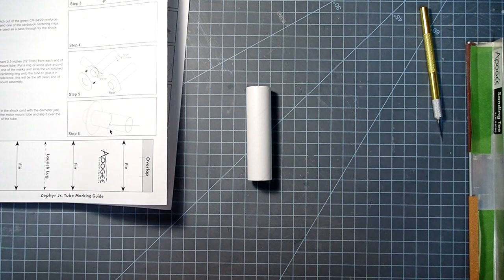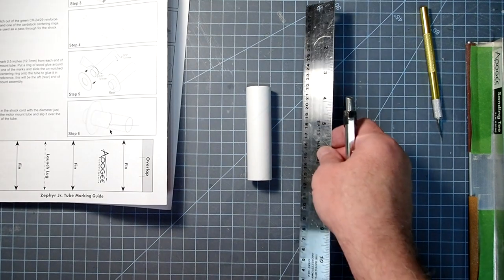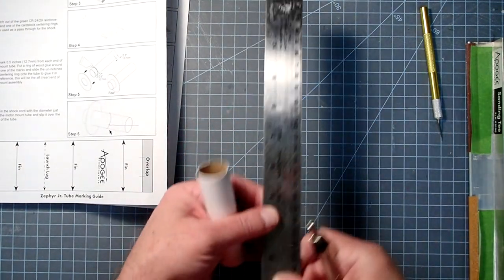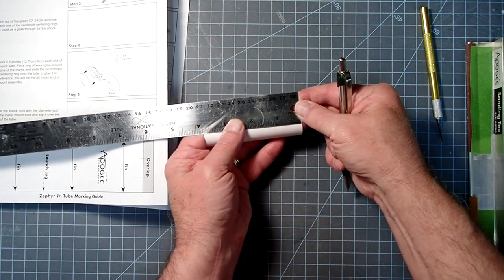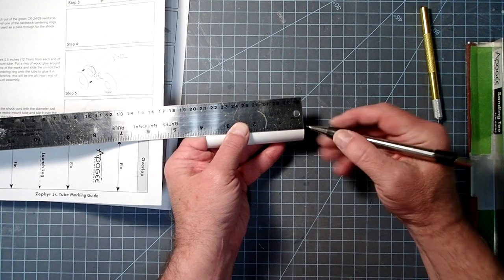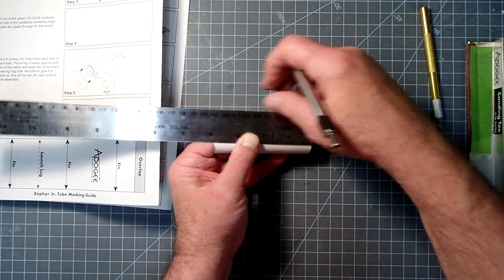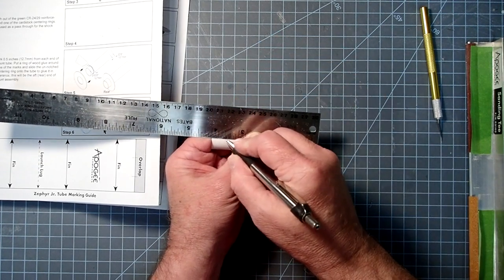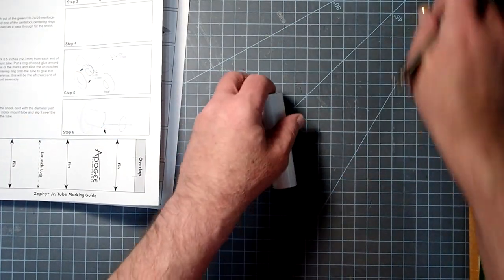While the glue on the fins is drying, I'm moving on to the motor mount. The first thing we need to do is mark the motor mount tube at half an inch from each end.